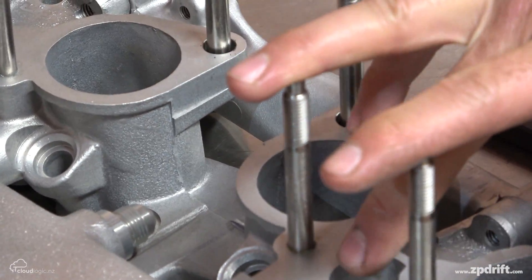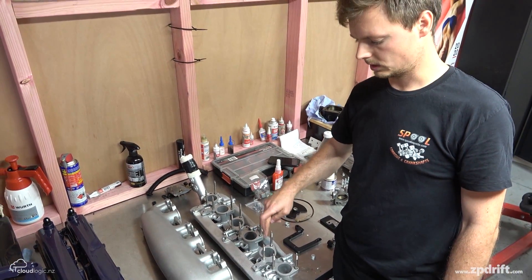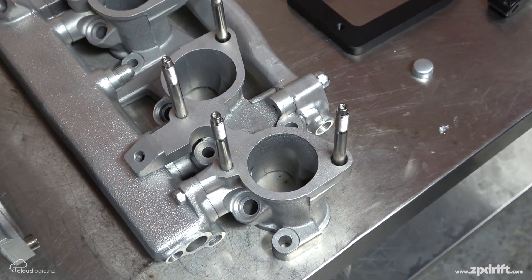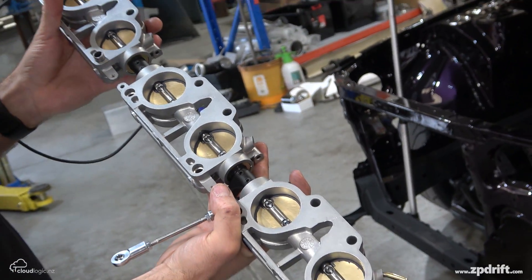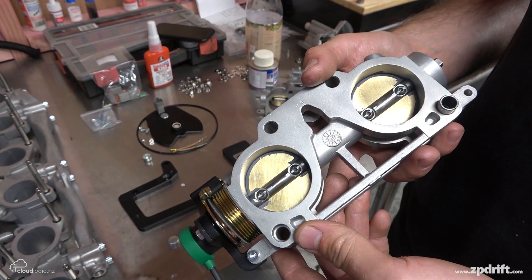These studs are not factory — this is a titanium stud kit we do for the RB26, which just replaces the OEM steel studs. It looks a bit nicer, and one of the key benefits is that with a Nismo intake manifold you can install it in the car without having to take the brake booster out. On my car we're still using the factory 45mm butterfly throttle bodies — can you do anything more with those?